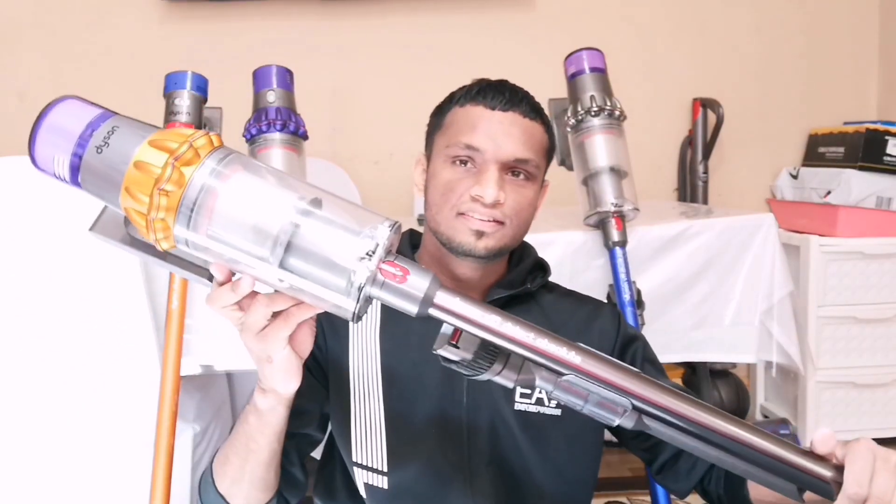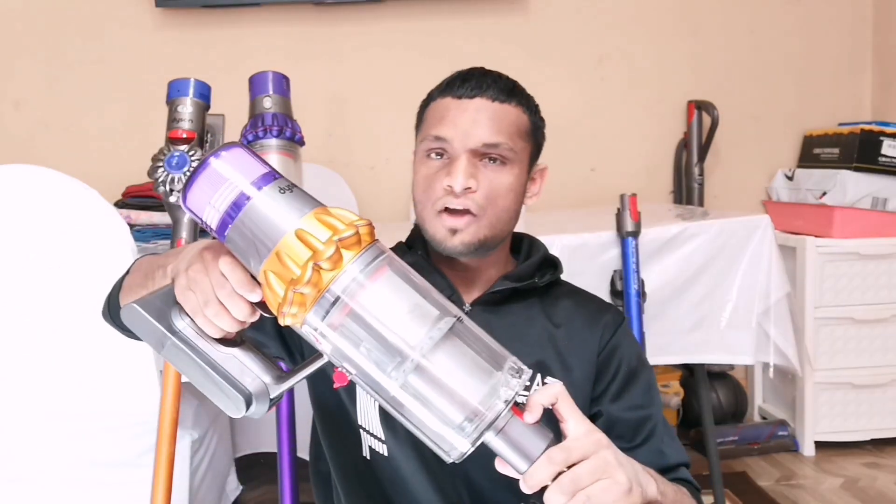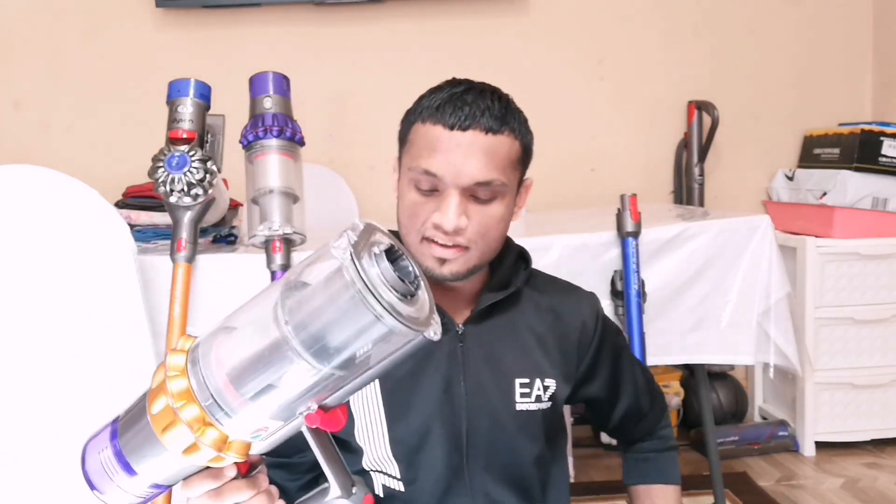So this is Dyson's new V15 Detect. I know it looks like the V11, which is the previous version, but it's actually a lot more advanced internally. Starting off with the main handheld unit, I'm going to be doing a suction test between the V15 and the V11.